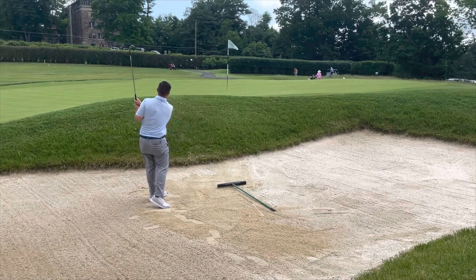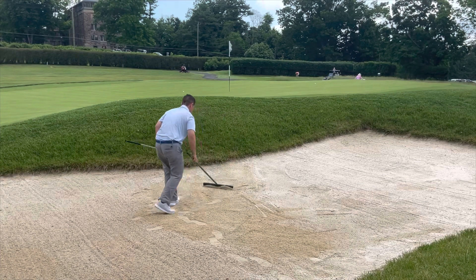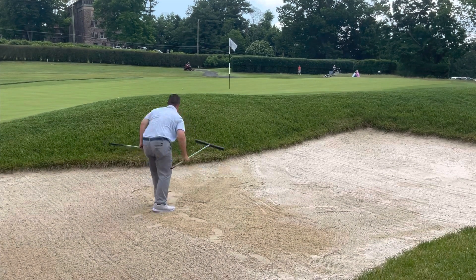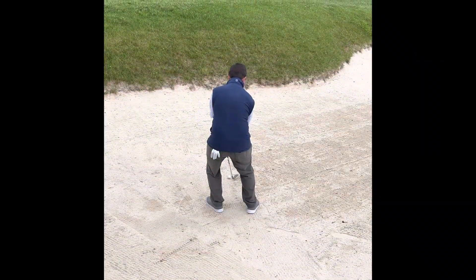After hitting a bunker shot, notice how the face of the bunker is higher than the back side. What you should do is walk backwards out of the bunker. This is a no-no — please do not walk up the face of the bunkers.